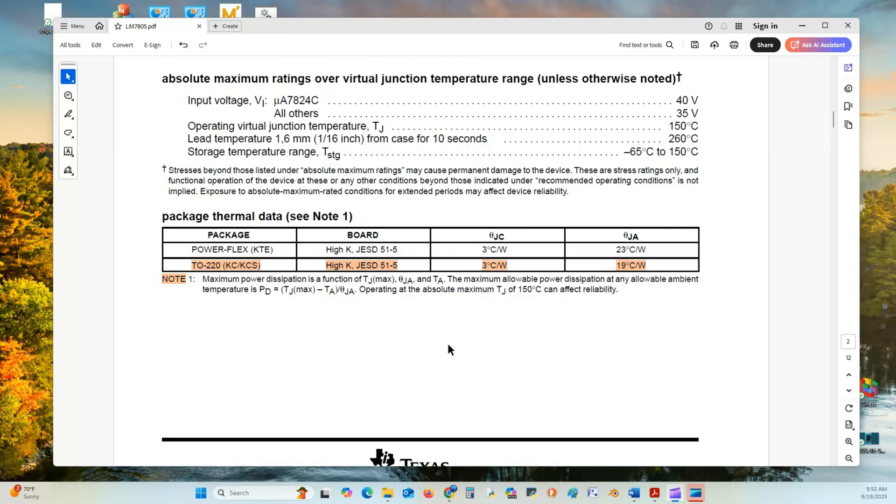We have some thermal data with relation to the TO220 package. The value we're interested in is 19 degrees Celsius per watt, and that will help us determine if we need a heat sink or not.